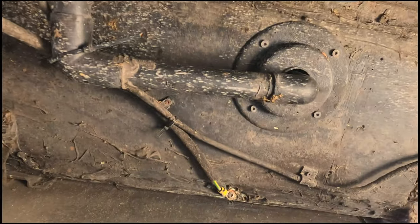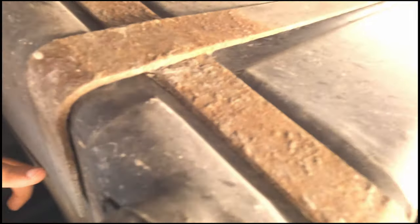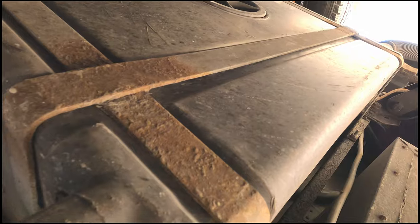So that was the shower drain, and then over here is the sewage drain from the kitchen sink. It goes here and then it goes into the gray tank as well.